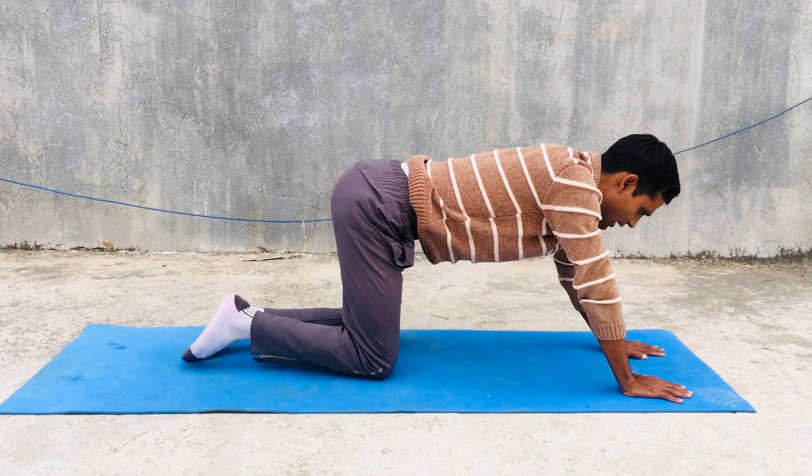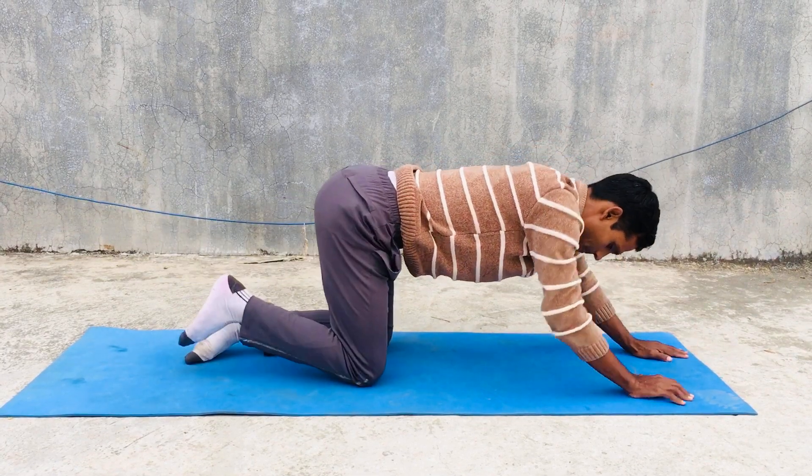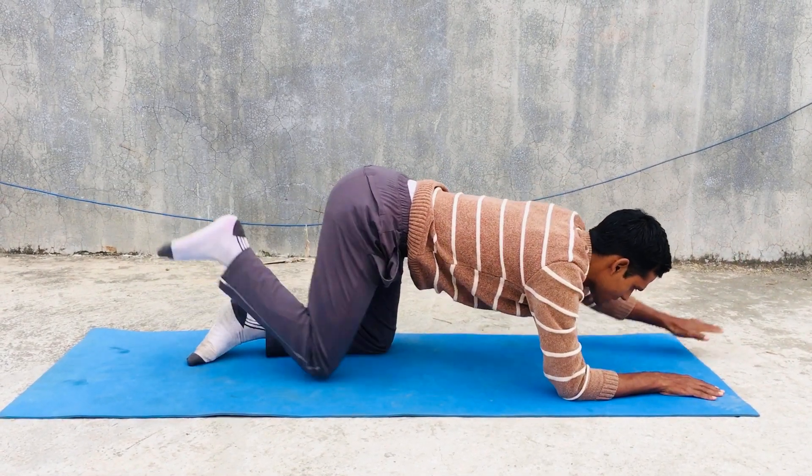Then you can do Dandamaya Vajra Manasana.